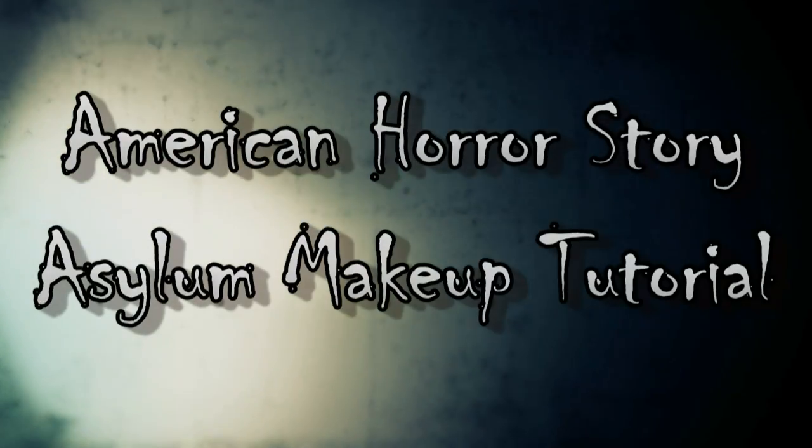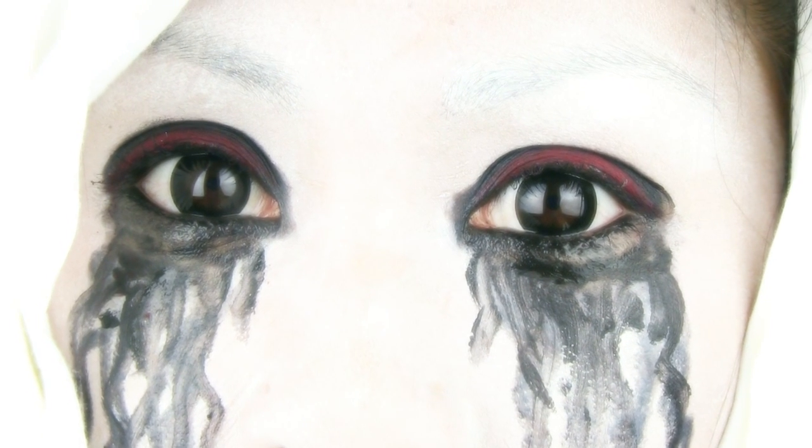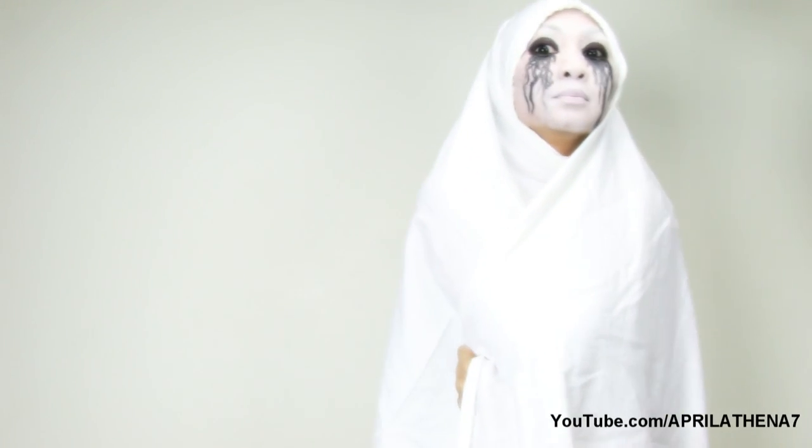Hi friends, are you looking to scare someone on Halloween? Here is an American Horror Story Asylum makeup tutorial. It is season two and I am so excited.